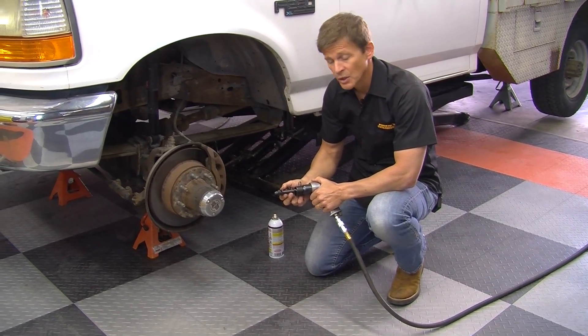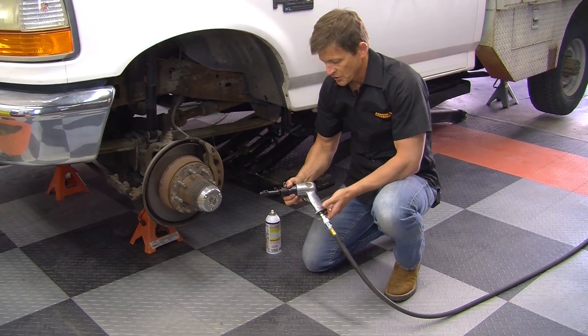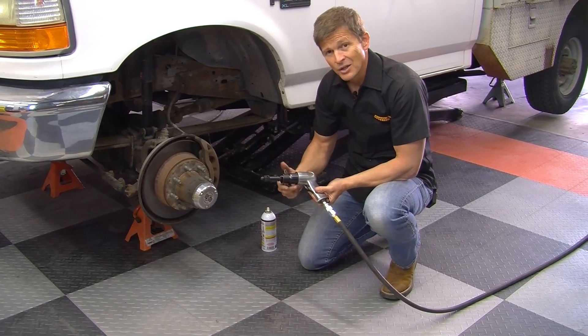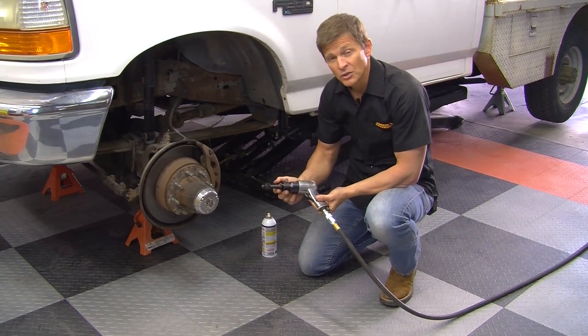This tool is specifically designed to help free rusted bleeder screws. It works with a standard air hammer and it induces optimal vibrations to help break that screw loose.